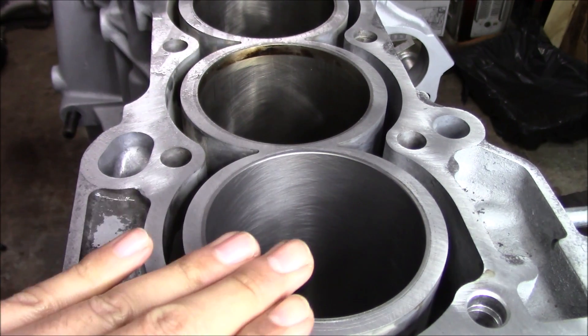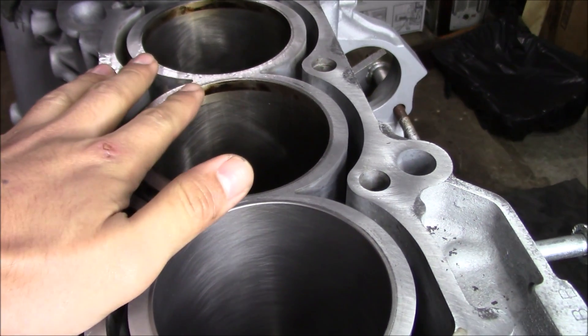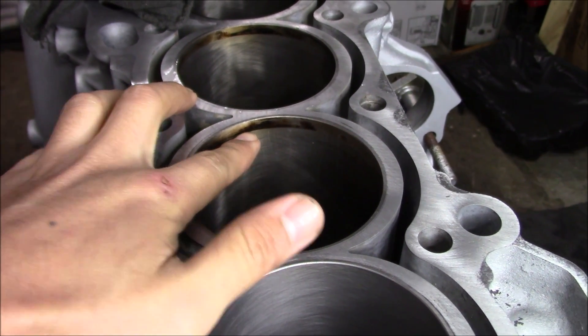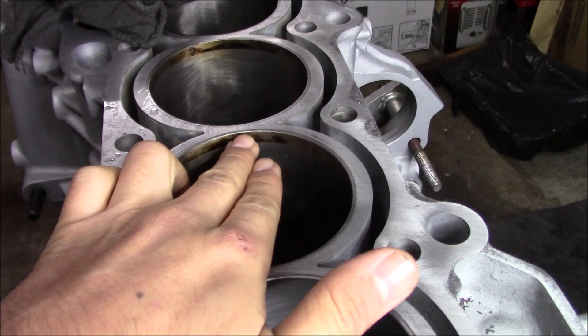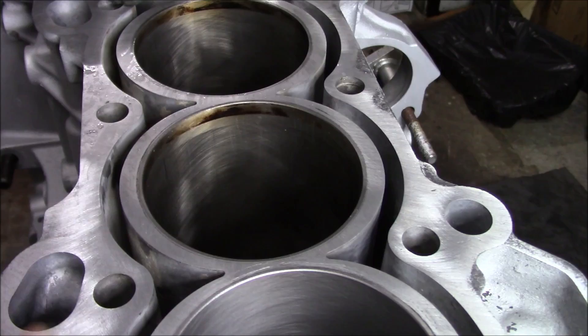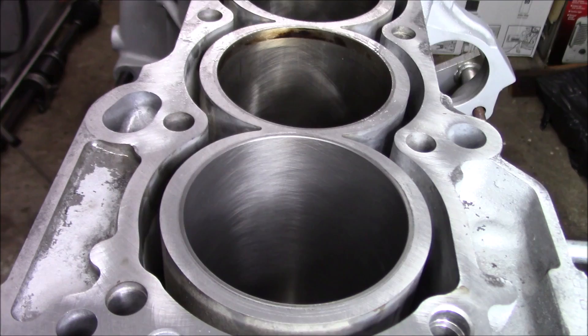All right, so we just made our first pass deglazing the cylinder walls. You can already see a difference — the walls weren't that caked up with much, so it's not going to take much. I'm probably going to do one more pass, but I want to show you guys the difference. Here you can see this is the wall on the cylinder that was just done, and these are the rest that aren't done yet. The main difference you can see is the top right here where the compression or the combustion actually happens.